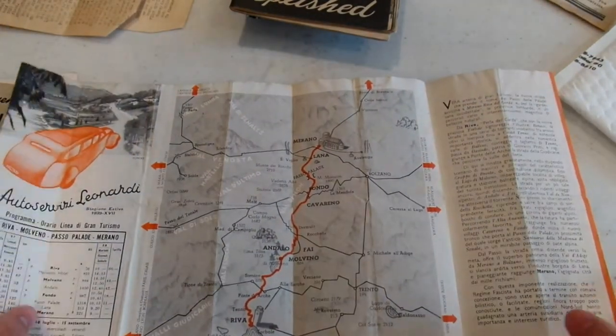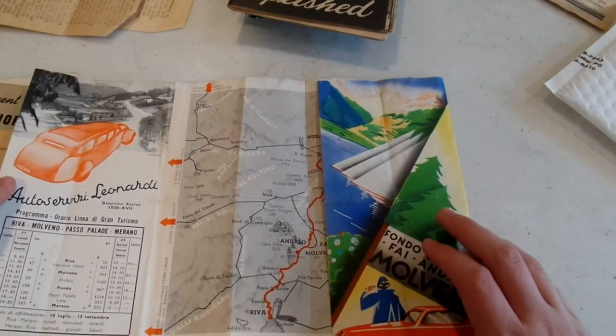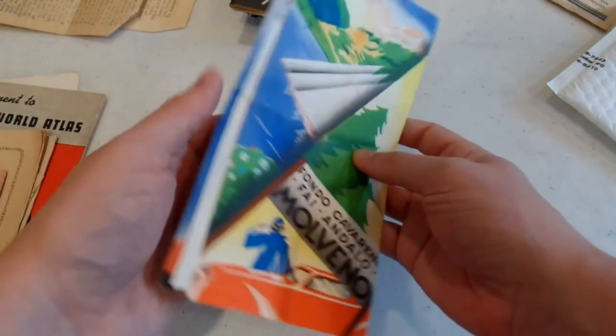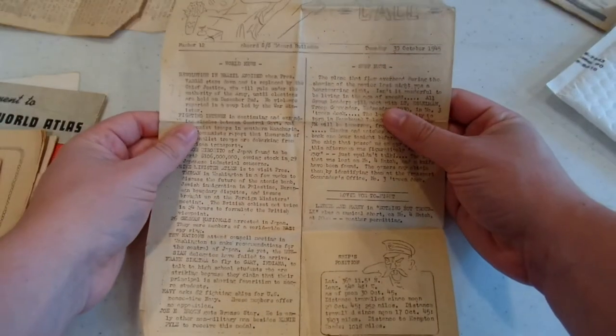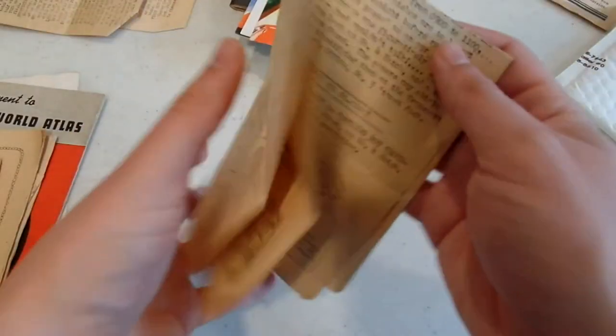A 1939 driving map of Spain — very cool, this is pre-war. Some of this more touristy stuff I'm probably going to end up selling eventually. Got another issue of the Civilian Call there as well — October 30th. Very nice.